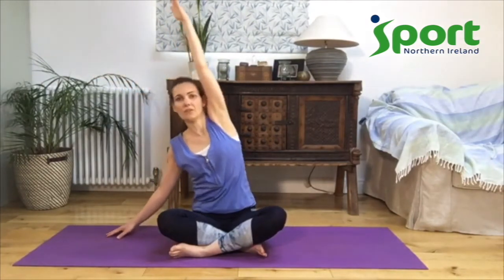Reach up really tall as you bring your arm back up, then bring your left hand down. Take a moment to notice your body on the two sides — maybe they feel different. Maybe already you can feel you've had a stretch on your left side, maybe it feels slightly longer.